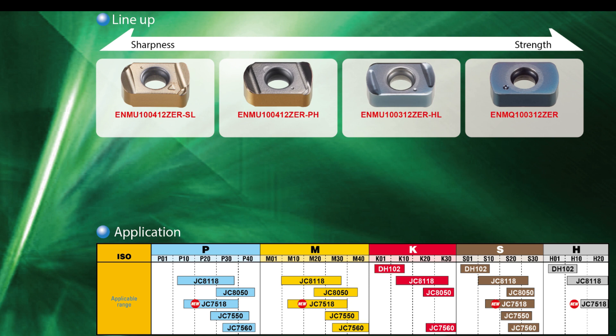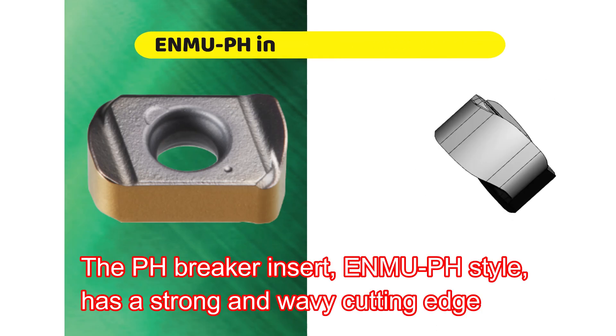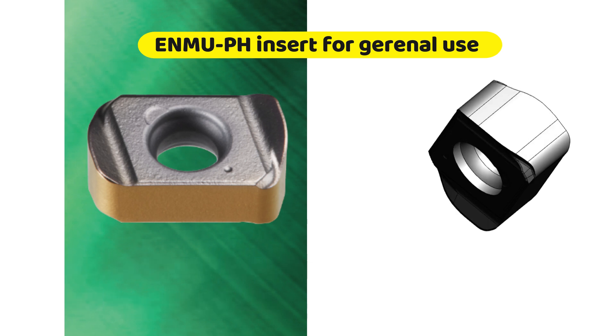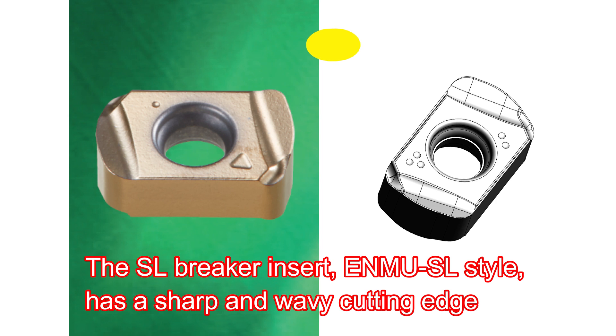We have lined up four types of inserts. The pH Breaker Insert, ENMU pH Style, has a strong and wavy cutting edge that achieves both high efficient machining and longer tool life. This insert is suitable for general use.